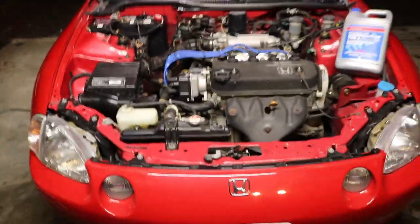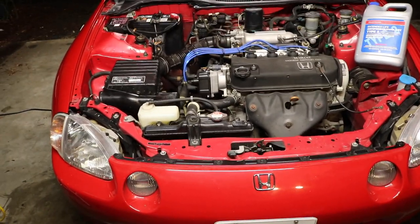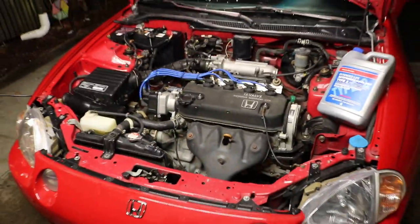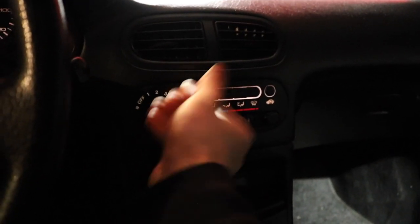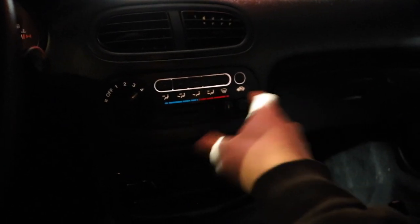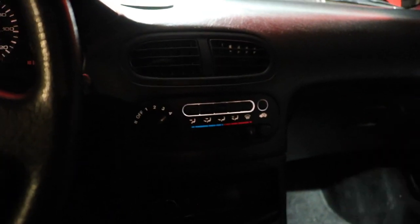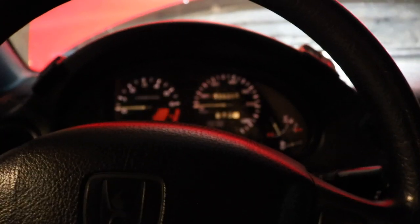Let me know in the comments below what you guys think the problem is. So today I'm going to show you how to do a coolant flush on this car. Before I start flushing the coolant, I want to put the heat all the way up high with the car turned off. That way, after you flush and refill, when you start the car back up you'll have the full blast of heat so the air bubble can escape.